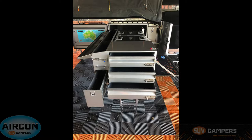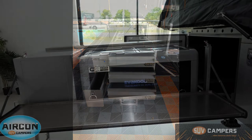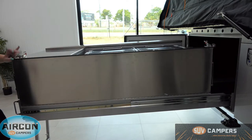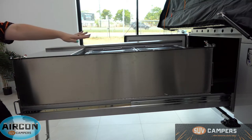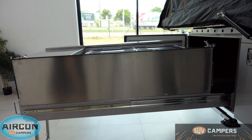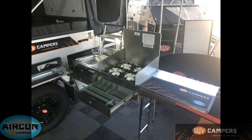Around the other side you can see the fold-down bench as well, so you can use that for prepping, plating, or eating off of. When you pack your pantry away, all you do is fold it back up — there are over-center catches, one at each end — just lock them in and slide it away.